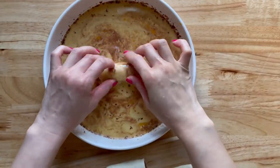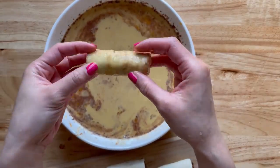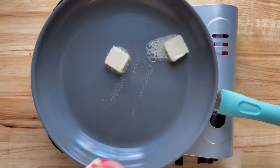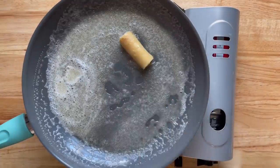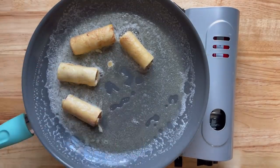Now I'm just going to dip each french toast roll-up into the mixture and you want to make sure that you coat all sides. Then add three tablespoons of butter into a pan and you're going to cook all of your french toast roll-ups for about three minutes on each side.